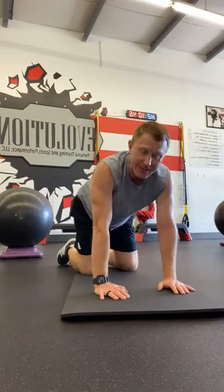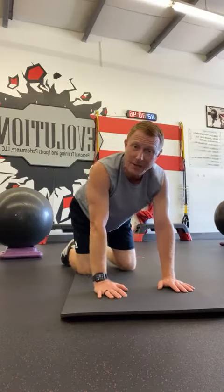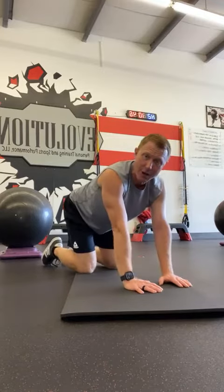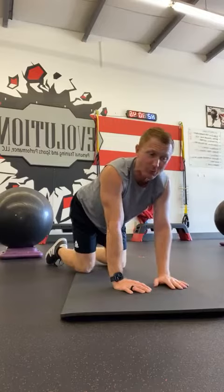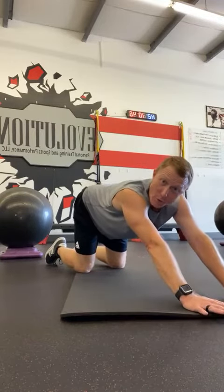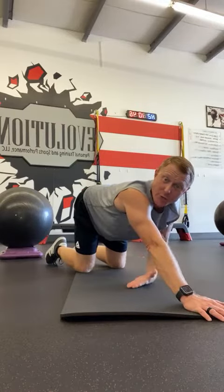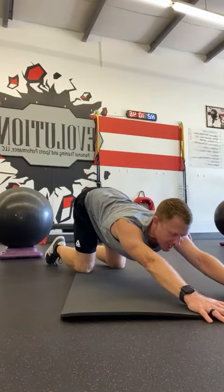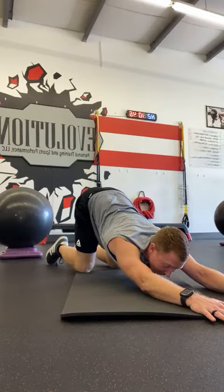The next one, you're going to stay in that quadruped position. All you're going to do is simply walk your hands out as far as you can without losing that nice quadruped position — not rocking back and forth — until you get as far out as you can with your hands. From there, I'm trying to get my chest on the ground while the hips do not move.